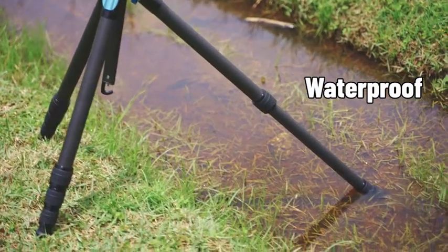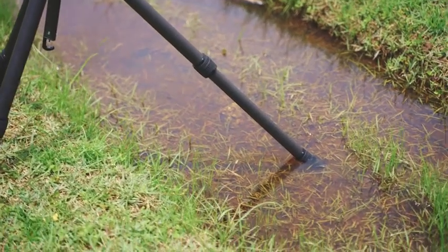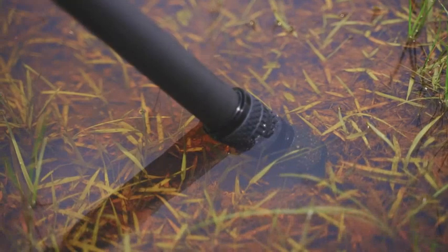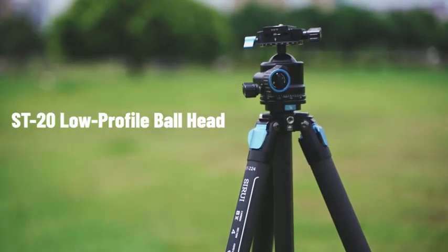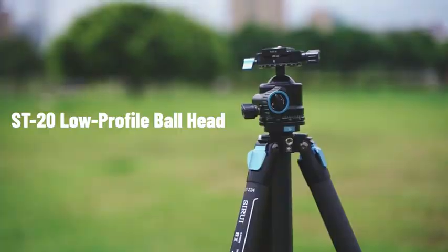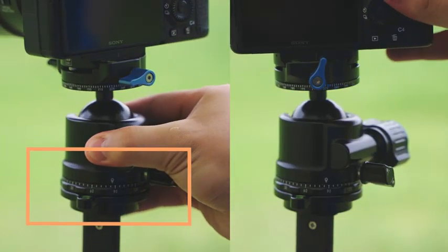Feature 4: Waterproof. The twist-leg locks are tightly sealed to prevent water, dirt, and dust from entering the tube. Feature 5: Low-profile ball head with dual panning systems.